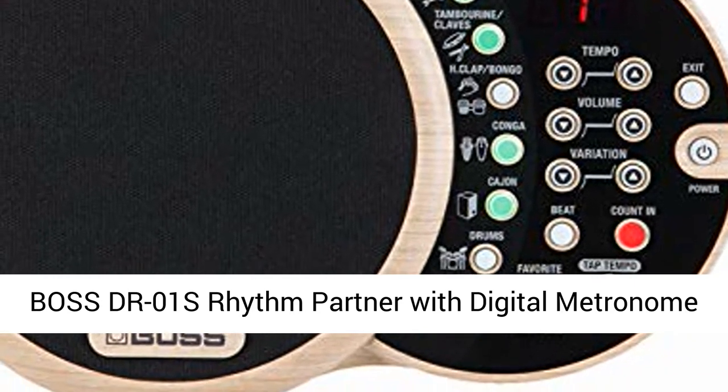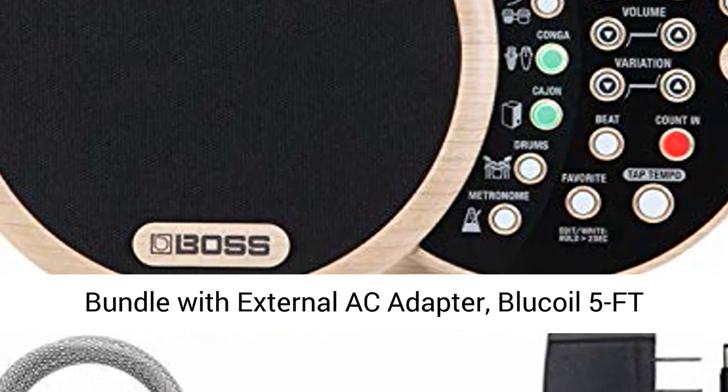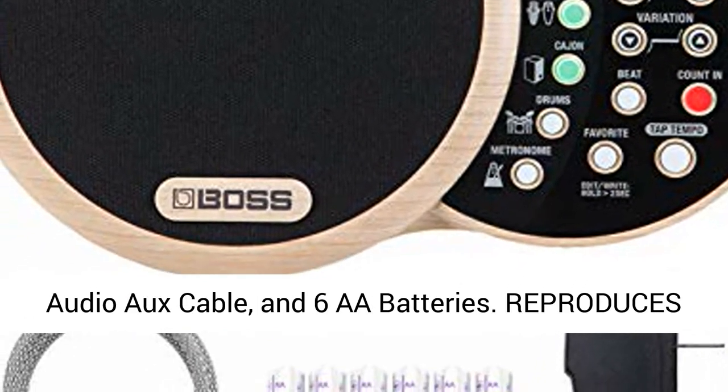Boss DR-01's Rhythm Partner with digital metronome, bundled with an external AC adapter, Blue Coil 5-foot audio cable, and 6 AA batteries.